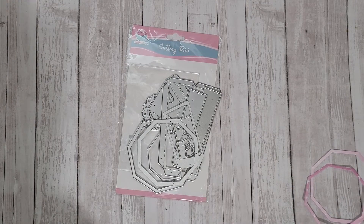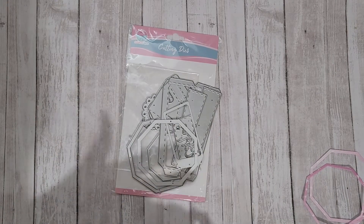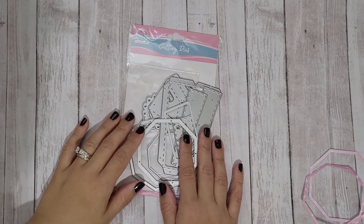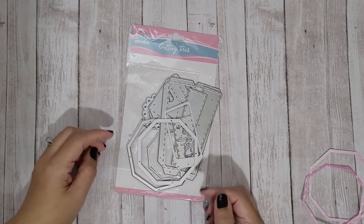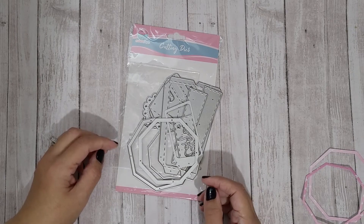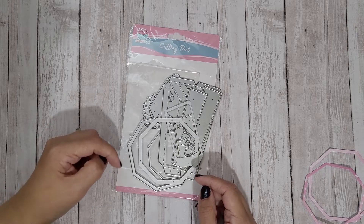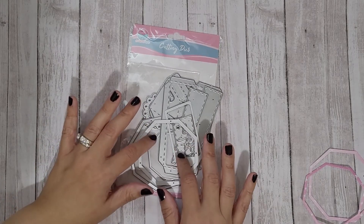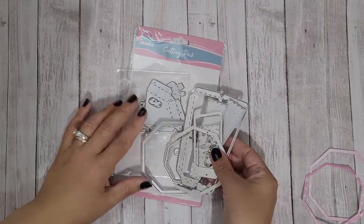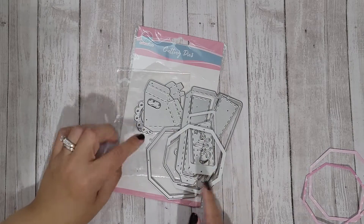Hi guys, Rebecca Creates here with a project share of a 3D coffee cup that I made using this die from globeland.com. If you saw my video last week, I had an unboxing of a few die sets that they sent me free for review. I'll link the unboxing video down below as well as the link for this die set and the globeland.com website. I always get a little overwhelmed with 3D projects from dies, but this one was actually really easy to put together.